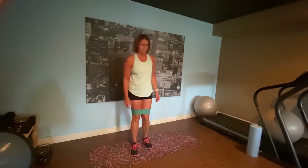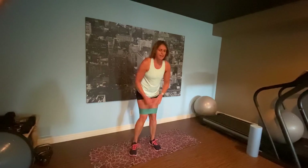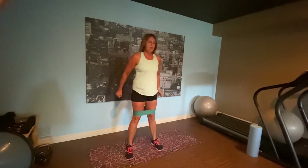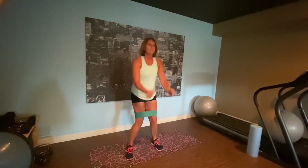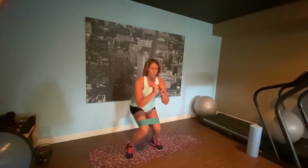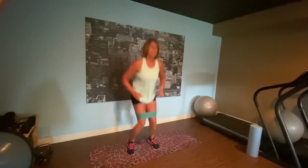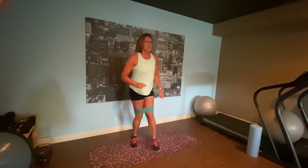Squat, squat jumps — we're going to do some of both. Feet shoulder width apart. Are you with me? You're not just watching, right? You got your workout clothes on. In, in. I feel it. We're getting ready to jump — if you can jump, I want you to jump. Want to see some air between the floor and those feet!